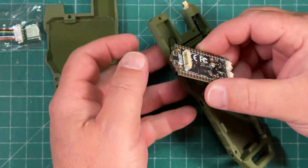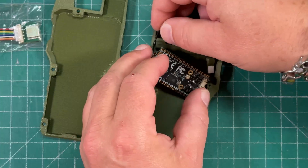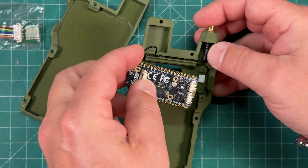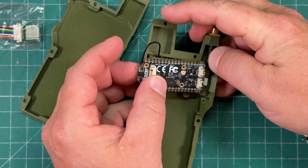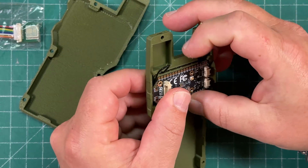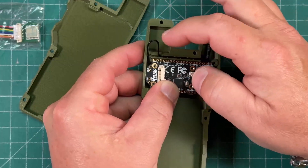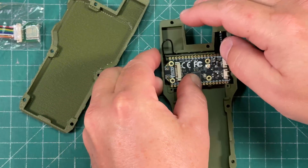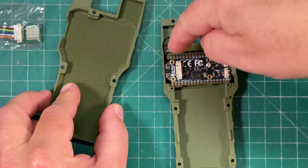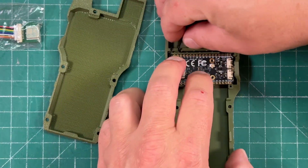So we've got to move the coax so it's pointing up, and we're just going to have a little flap hanging there. You get the USB guy in there and it goes in like that. The coax is just going to hang there, which is fine. The GPS module is going to go under that, but there's nothing that's going to pinch the coax.